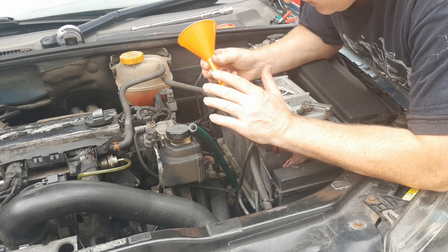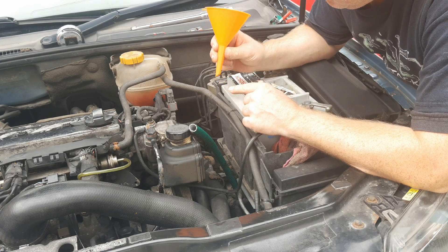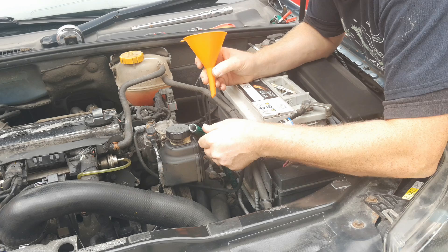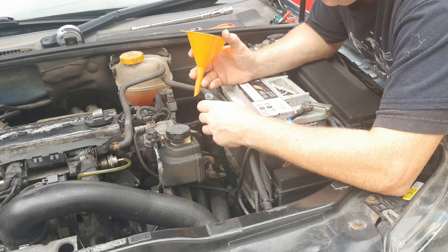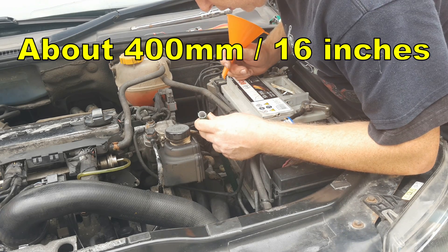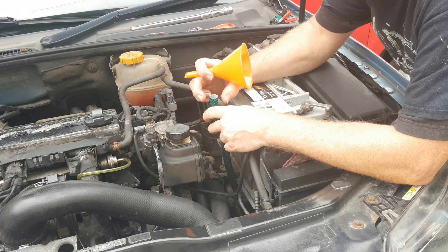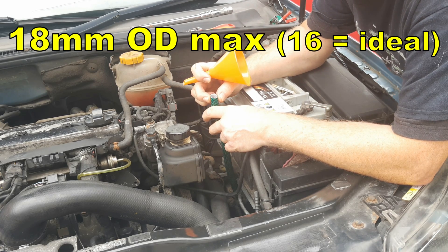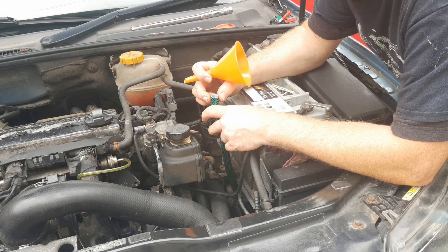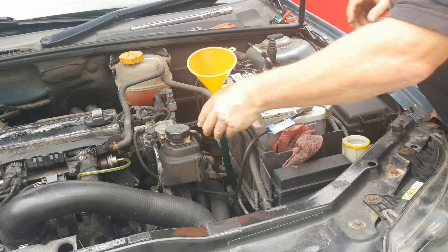If you're working on a V6 or diesel with the battery removed, your funnel may reach into the fill hole directly, but you might need a short piece of hose — particularly on a B207 like this. About 400mm in length, which is roughly 16 inches; the hose should be no more than 18mm in diameter. 16mm is best as it slides in easily; 18mm just squeezes in snugly. Place a funnel in the top.